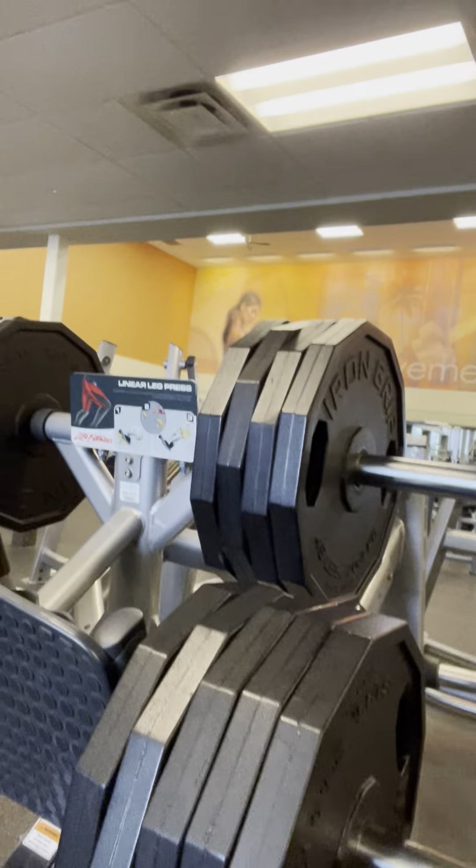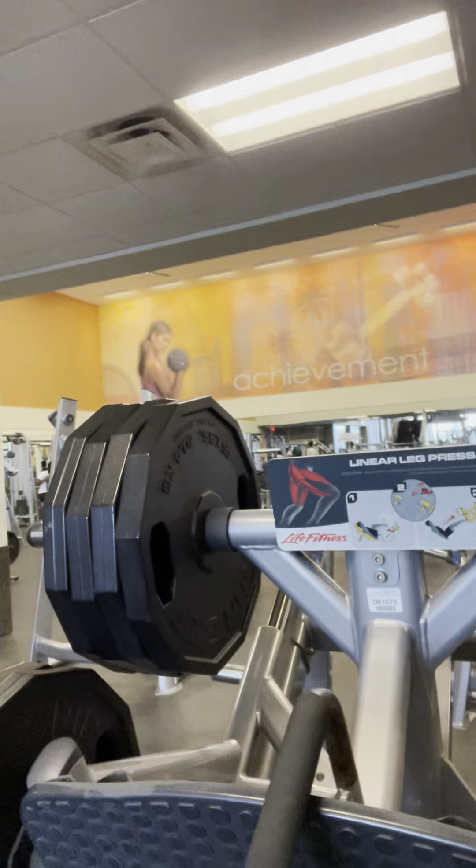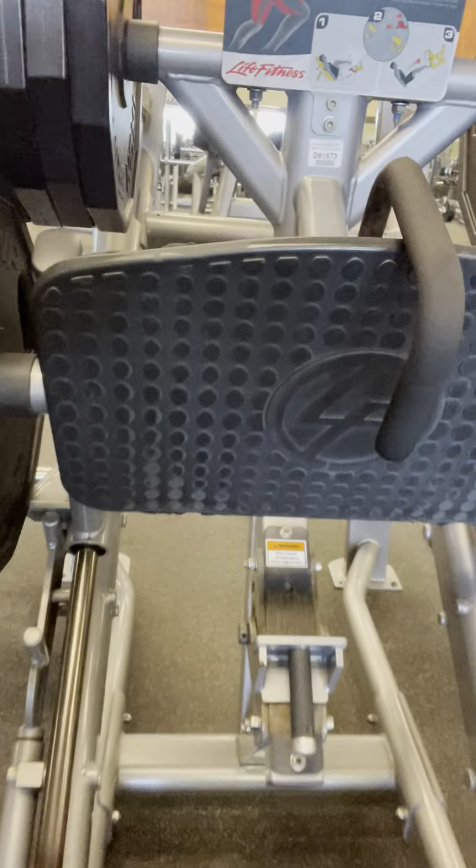Hey y'all, I'm on the linear leg press now. Got about 810 pounds on. I'm going to go for some higher reps like 15. Second set here for legs today — that's nine 45s on each side. I like the position of the sled here to kind of be in the middle.